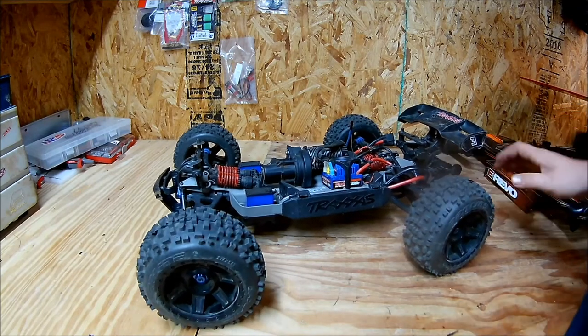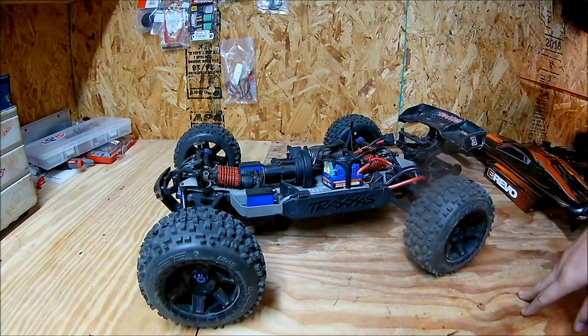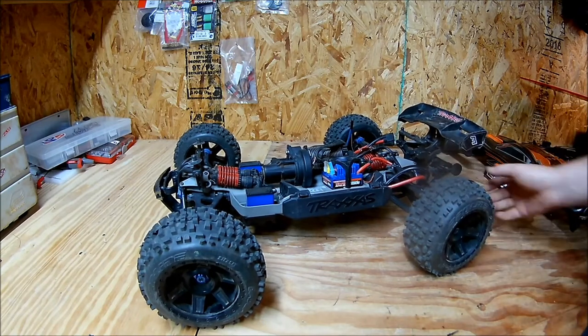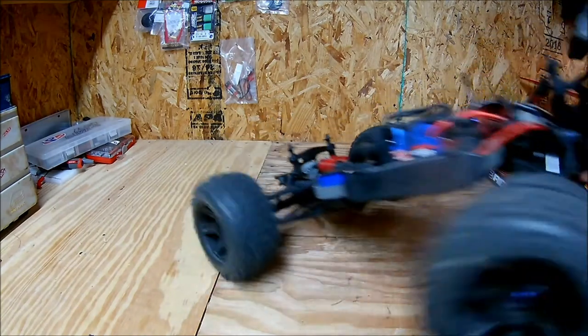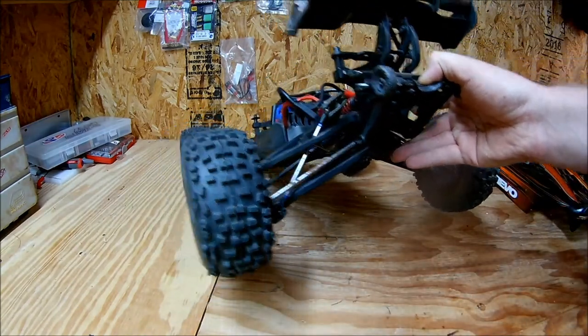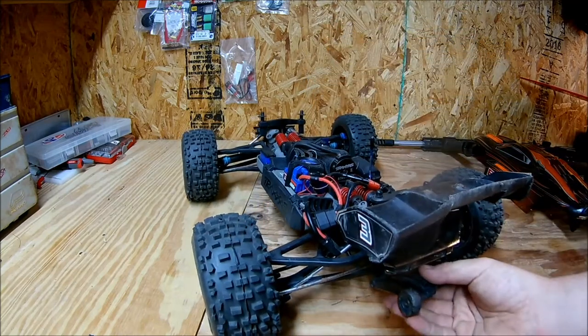I got all new bearings. It had a blown rear diff, so I replaced that. I had these wheels and tires laying around, and I replaced the rear driveshafts with MIP X-Duty driveshafts. So far, I'm really impressed with them.